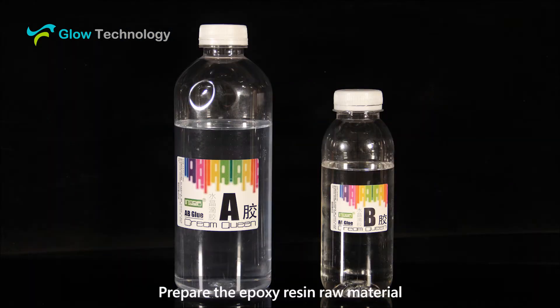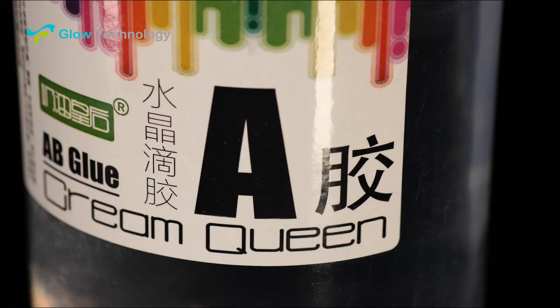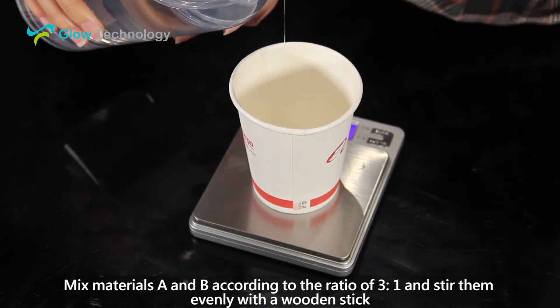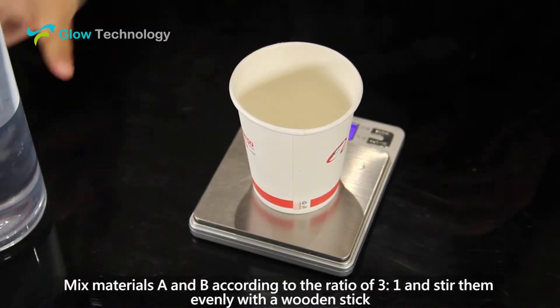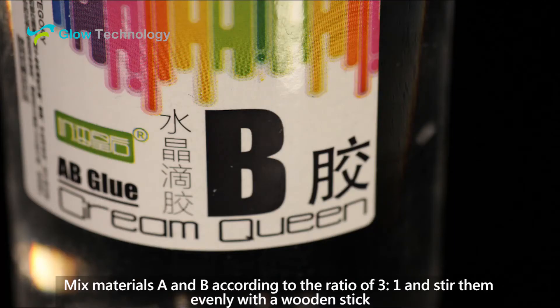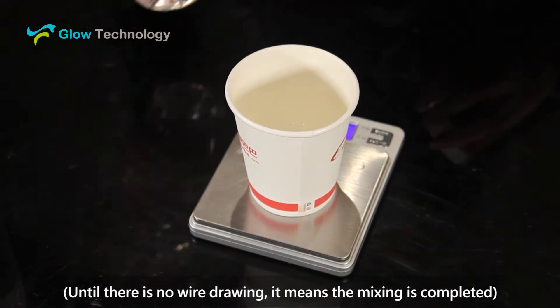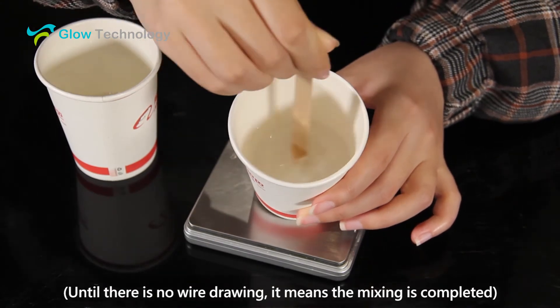First, prepare the epoxy resin raw material. Mix materials A and B according to the ratio of 3 to 1 and stir them evenly with a wooden stick until there is no wire drawing, which means the mixing is completed.